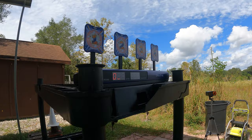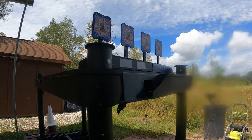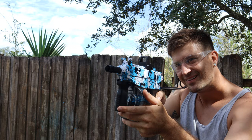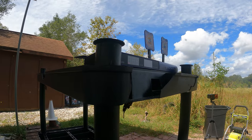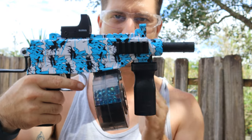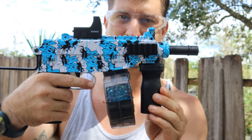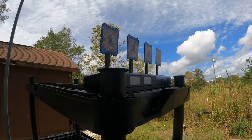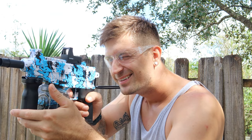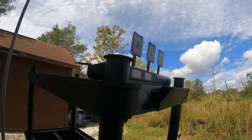First up with the submachine gun is the accuracy test from 10 feet away. This thing is a little weird to hold — the handle is a little bit close to the magazine. Just by shooting it, the pistol is definitely way stronger. At 20 feet, let's see what happens — the scope is actually pretty accurate.